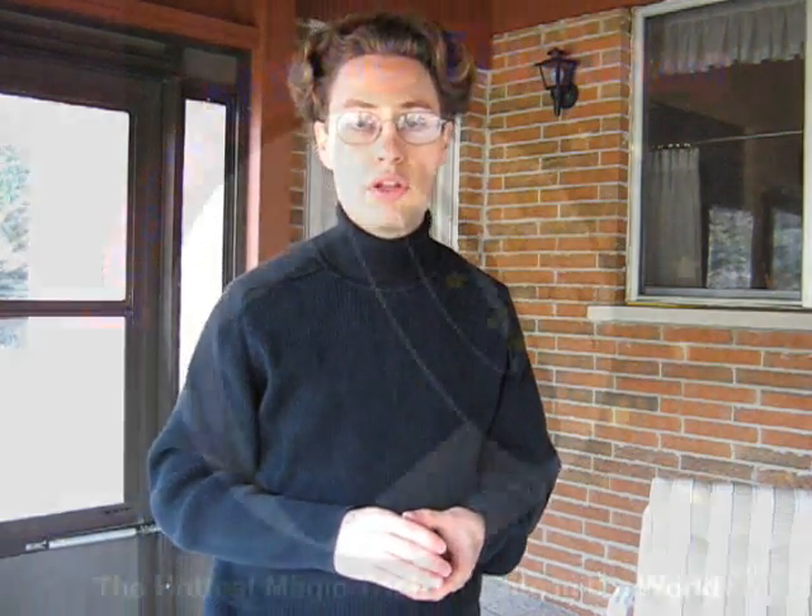So once again, I hope you enjoyed this video tutorial on how to do the Hindu Card Glimpse. It's a great method to use, and I hope you enjoyed the video. Go out, practice this, and amaze some people. Have a great day.